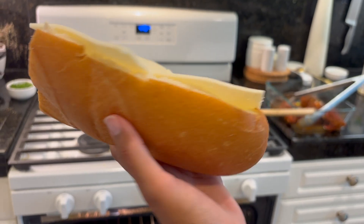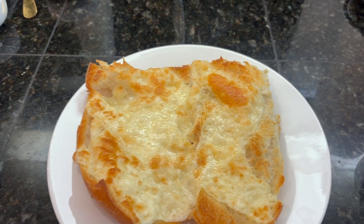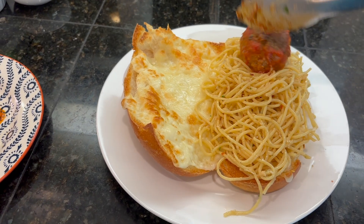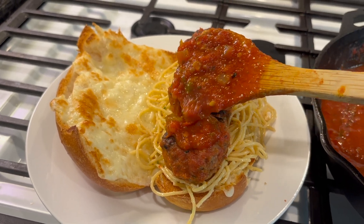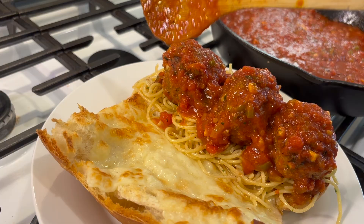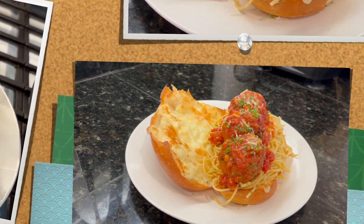Then I cut up an Italian loaf of bread and put some Havarti cheese on it — you can use provolone if you want — and put it on broil until it looked nice and melted and golden brown like this. Then assemble your sub sandwich with your garlic noodles and your meatballs, pour that yummy marinara sauce on there just like this. If you like it extra saucy, go ahead and pour a little bit on the side, then top it off with parsley and parmesan cheese — oh, it looks good and ready to go.